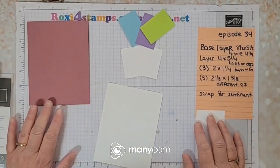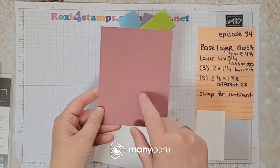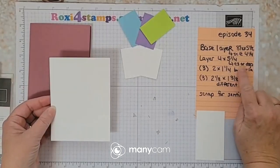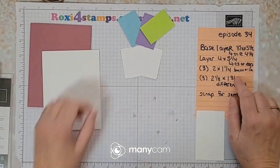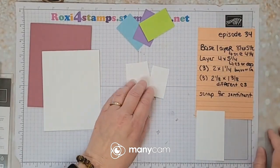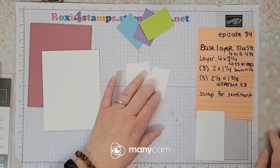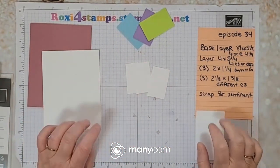We have your base layer, eight and a half by five and a half, scored at four and a quarter. This is in the new Moody Mauve color. We have a layer — you can use cardstock or DSP — I'm going to use Basic White and we're going to do a stamping technique on the back. We have three different Basic White or Very Vanilla layers that are two by one and a quarter, and three different colors of cardstock that are two and an eighth by one and three quarters, so just an eighth smaller. Then we have scrap for the sentiment.